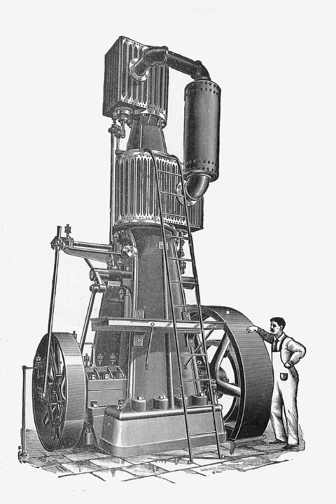Compound engines have either two or three cylinders, in which the steam is expanded in turn. The exhaust of the high-pressure or HP cylinder feeds the low-pressure or LP cylinder. Three-cylinder engines also had an intermediate-pressure or IP cylinder, but these were less common than two-cylinder engines.